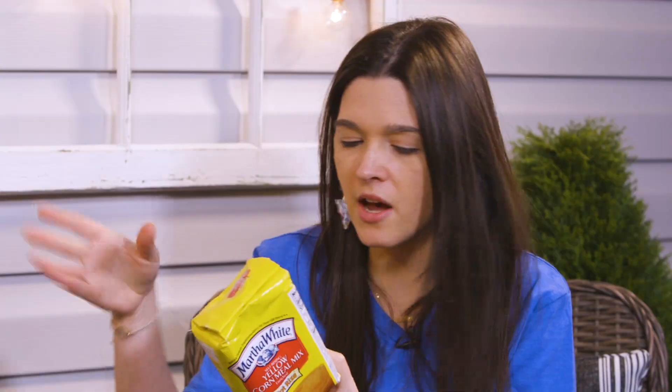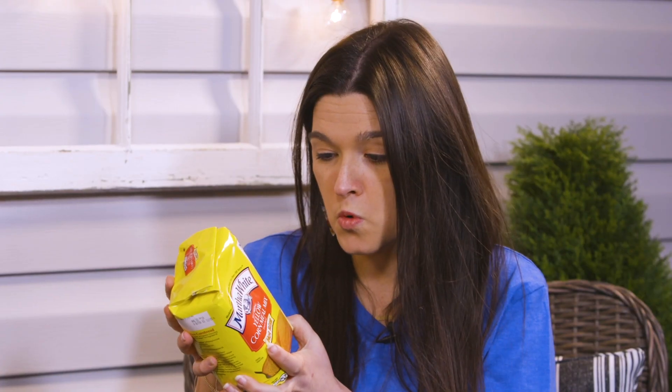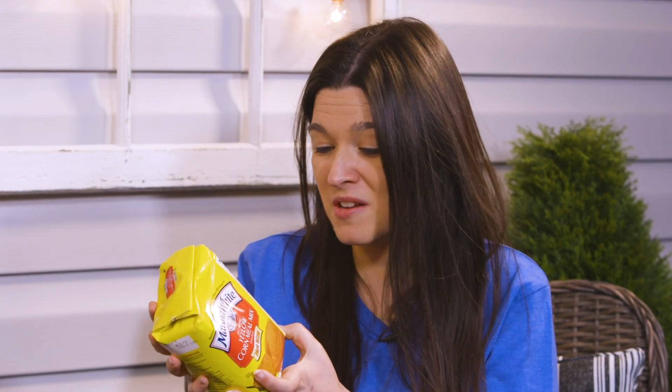Then, something very interesting here. Chelsea Milling Company, North Street, Chelsea, Michigan. What a coincidence. That's probably just where it was packaged. So, this is just the cornmeal — there is no sugar in Martha's.